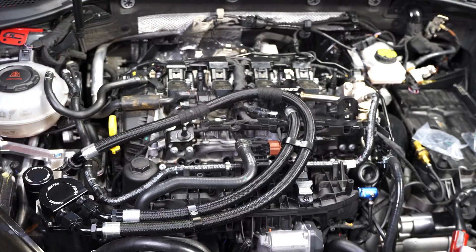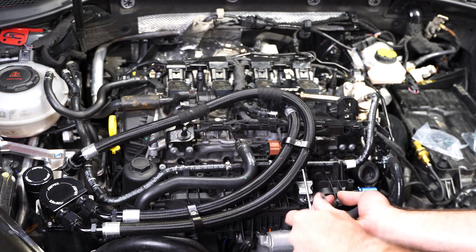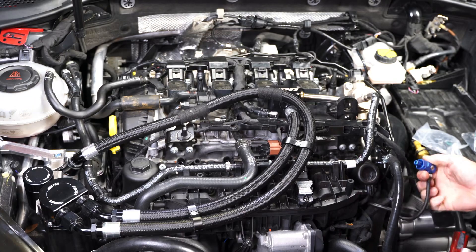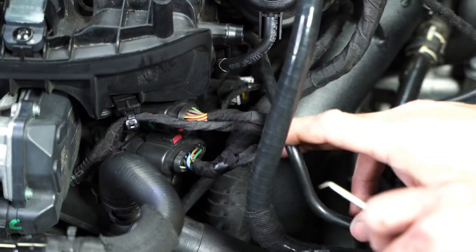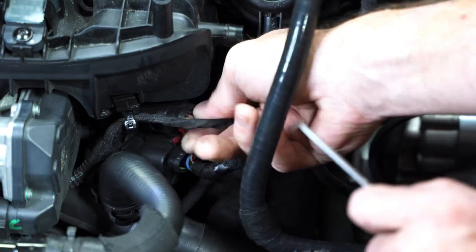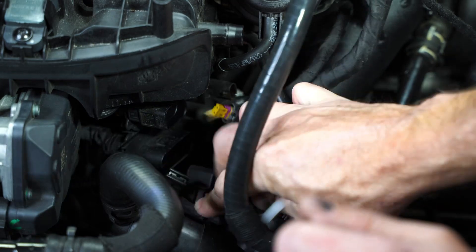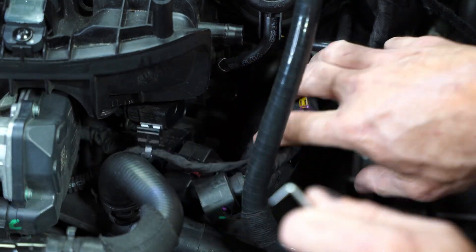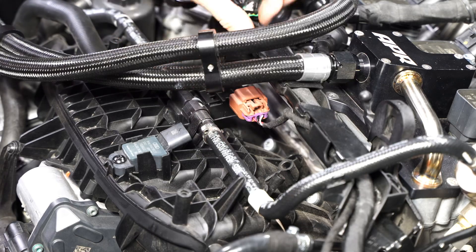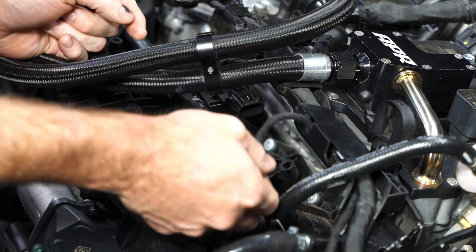Now I'm going to remove that boost tap first, and then we're going to work on getting this current intake manifold out. It's just a lot of disconnecting wiring, vacuum ports, and then of course a handful of screws that have to come off to get this thing out. I'm going to leave my APR catch can on, and that's going to make things a little bit more challenging just because I have to work around it.